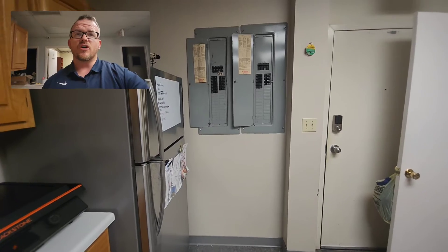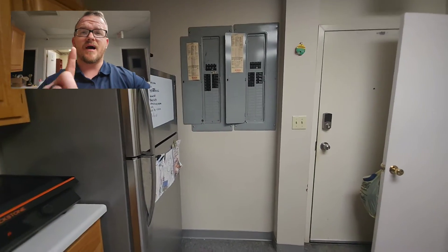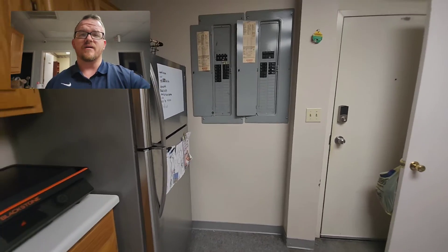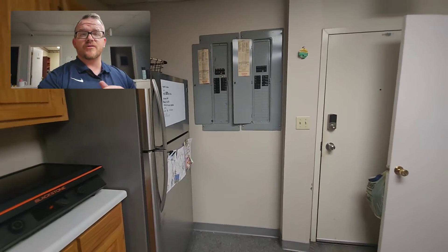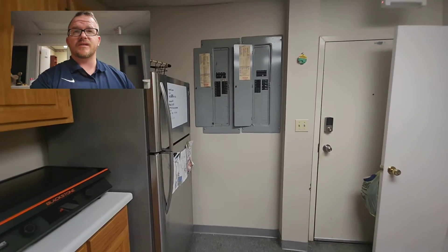Let's explain what that means. We have a meter base on the backside of this wall, so legally I could not put one panel on the backside of this wall and then put one inside here. I could not legally put one in the room next to us and put one inside of here. They must be physically grouped together, and you're allowed to have up to six of those disconnects per service.